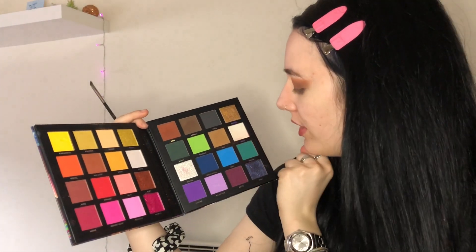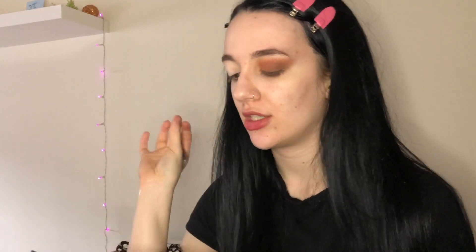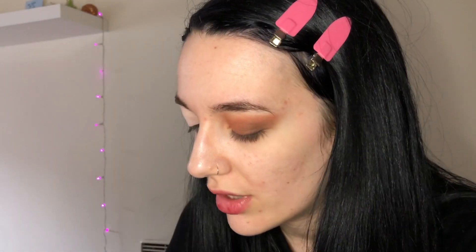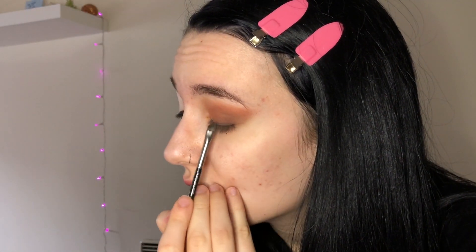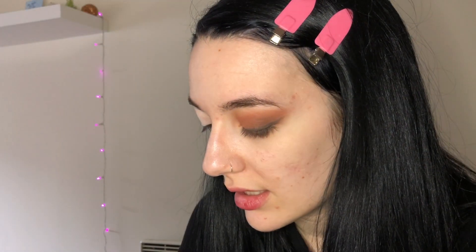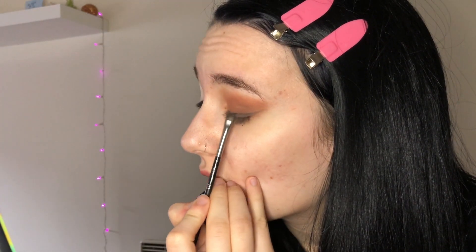I want a small wing, so I'm gonna go with a MAC 266 angle brush and the shade Mafia, mixed a bit with Monday because I don't want it to be too black. If you don't like black liners, use an eyeshadow or even a brown liner — it's less harsh and not as intense on the eyes, it's a great alternative. Create a little wing and blend it out with the brown.